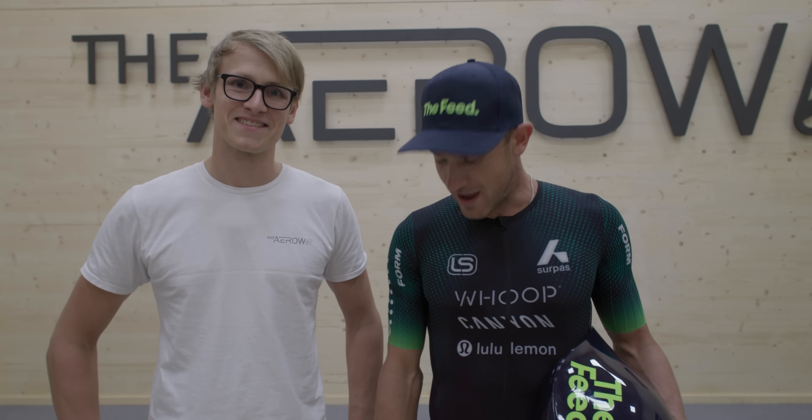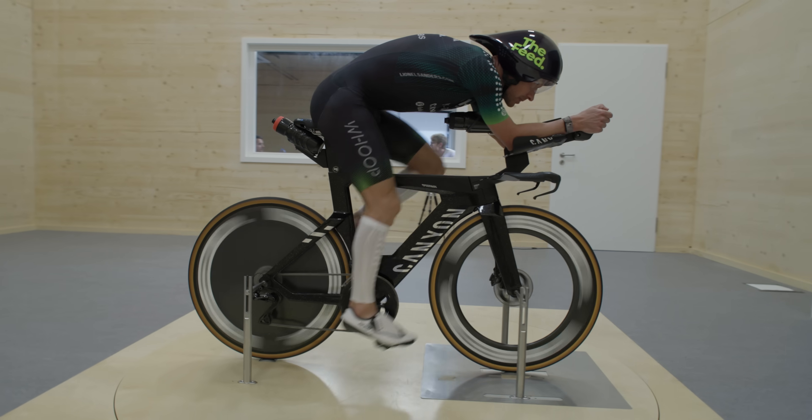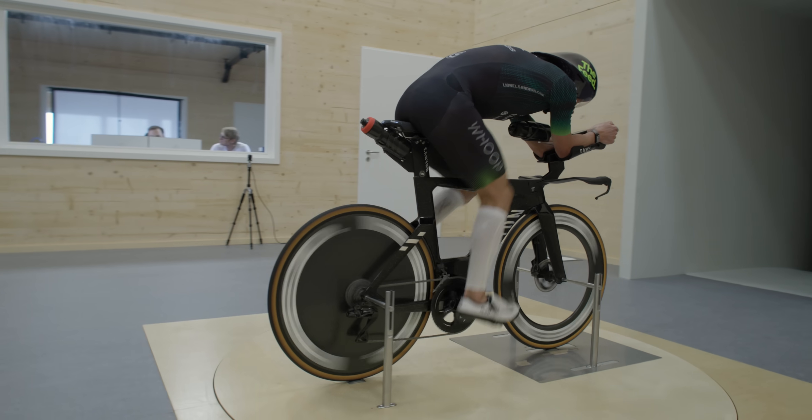Now we have some extra time here at the Aero Tunnel and we're going to put that question to the test. We'll do a baseline run as we've done all day with the hair, then quickly shave it all off and redo the test. And then, to modernize the test on the freshly shaved skin, we're going to put on calf sleeves. It'll be very interesting.